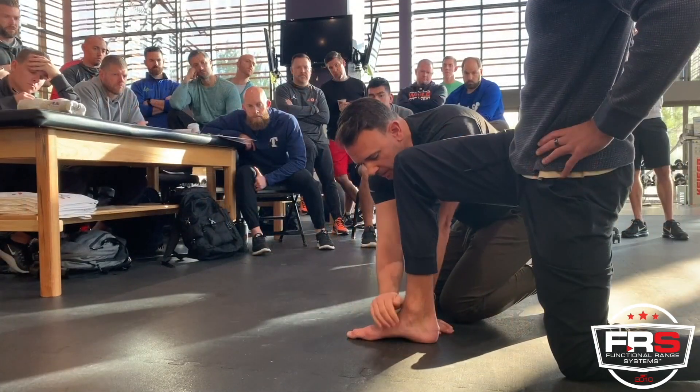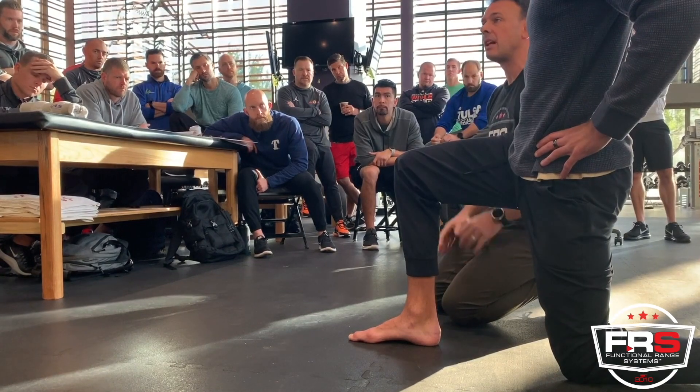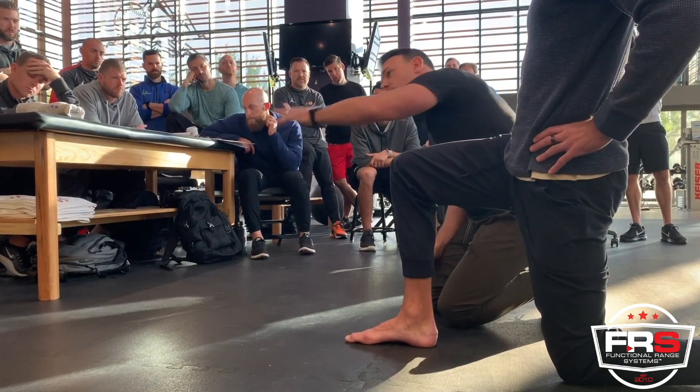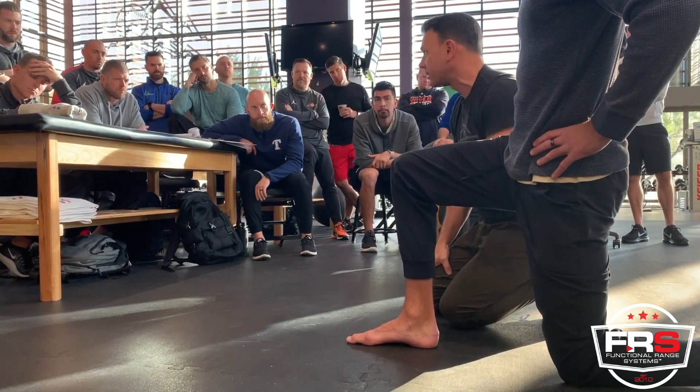We have to reestablish some rotation of the midfoot that allows for the navicular to get out of the way so the tibia can roll over the dome of the talus.